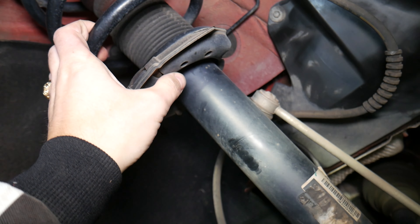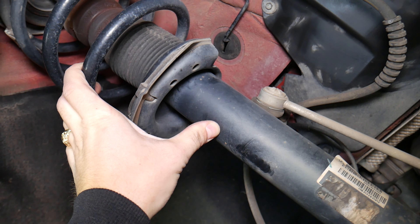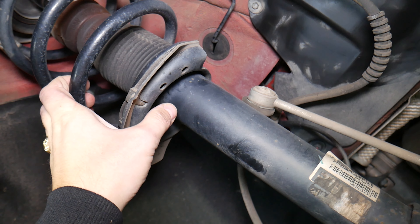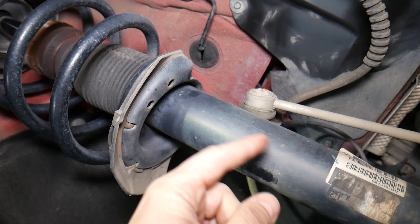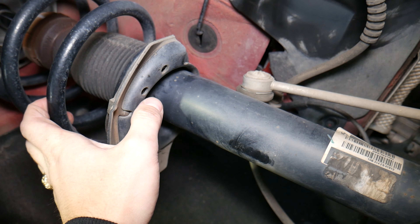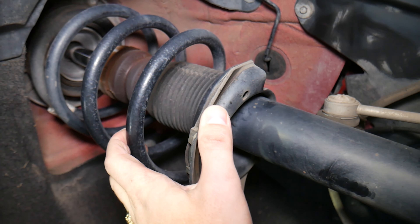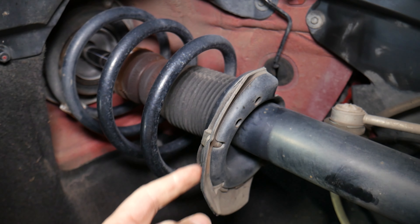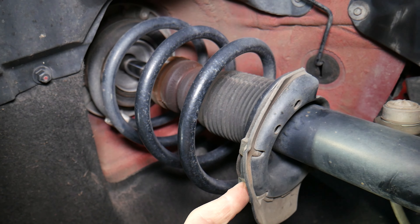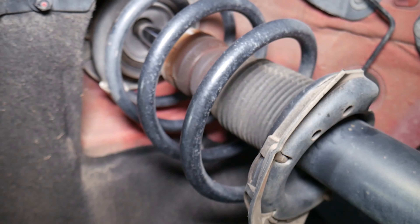Next: struts and shocks. When they fail they can produce all kinds of different noises — one when you steer left or right, another when you go through bumps. Going through bumps it could be a bad shock mount or a bad shock itself, and they may even have oil on the outside. If you hear a rattle, in some cases it could be a cracked spring or a broken mount on the bottom.